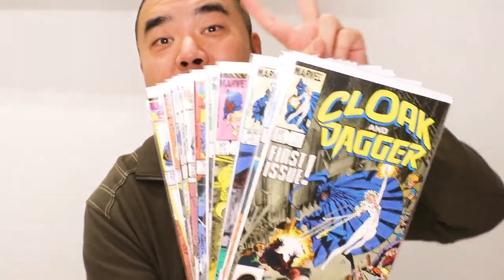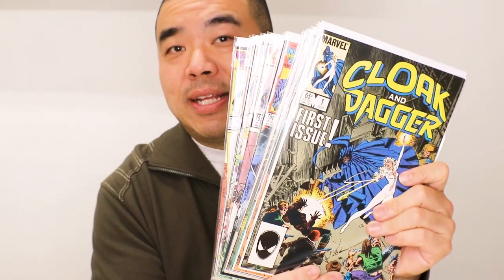This is Cloak and Dagger Volume 2. This was an 11-issue mini series. Let me show you the mini series first. Before I started collecting comics, there was a 4-issue mini series — that was before my time, before I started collecting comics. But I was able to get the 11-issue mini series.